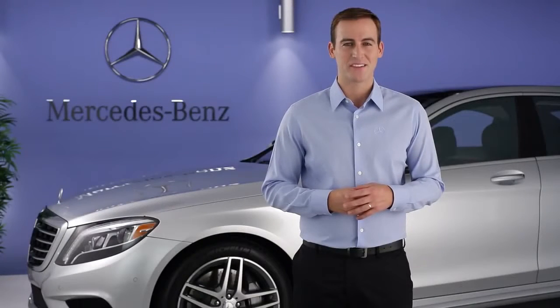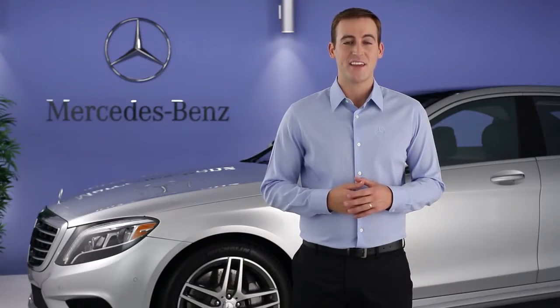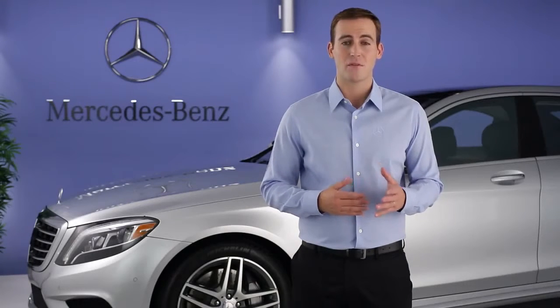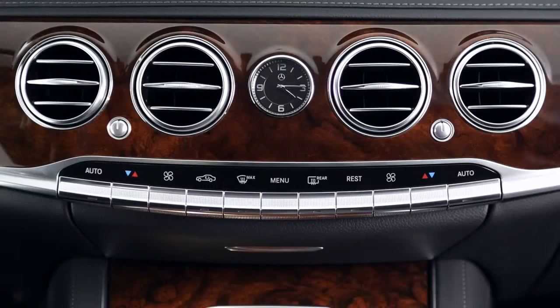Hi, I'm Jim from Mercedes-Benz. I'm going to show you how to operate the climate control in your S-Class. The heating and air conditioning system in your car provides a wide range of comfort settings, including fully automatic operation. You can adjust the settings using the 11 silver buttons along the center of the dash, or through the climate menu at the bottom of the command screen.